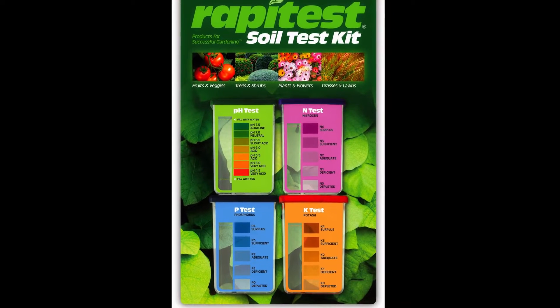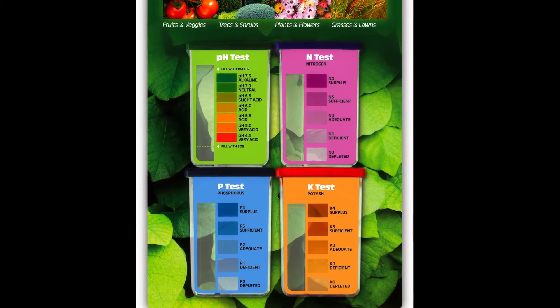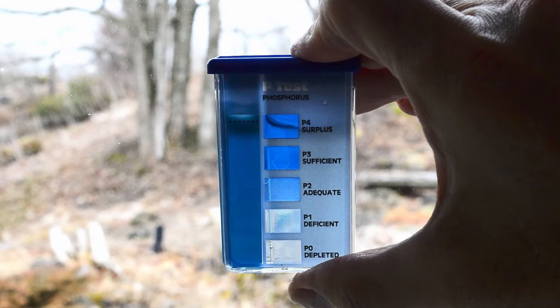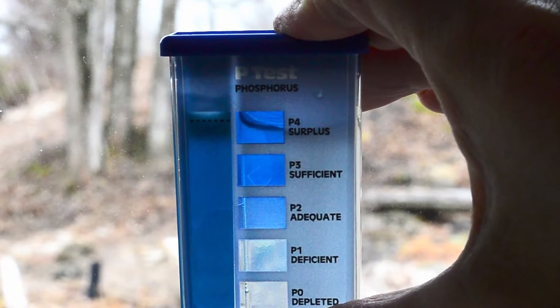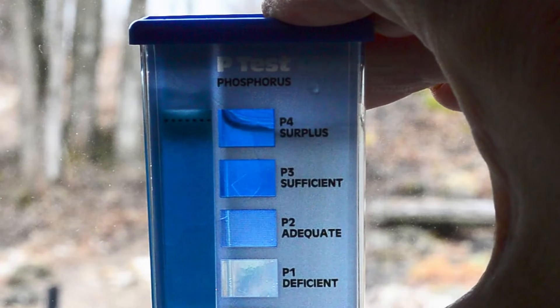The Lustreleaf manual rapid test kit is easy to use and inexpensive at about 50 cents per soil sample. To get your result, you have to visually compare the color of the sample to a standard color patch. The problem with this is that the colors on the color patch are very similar, and it can be difficult to distinguish one concentration from another.